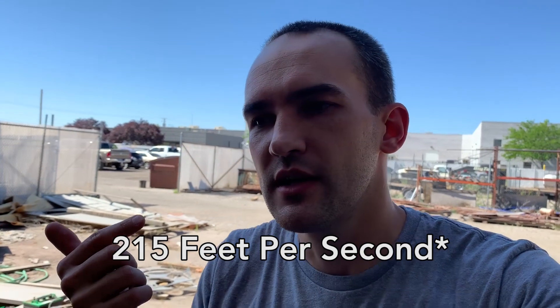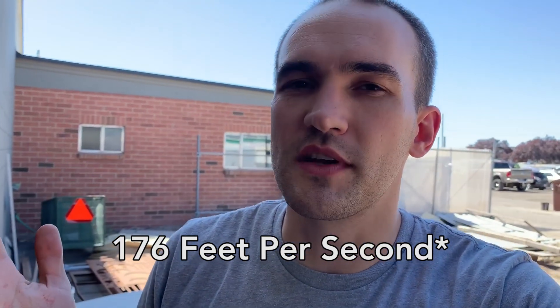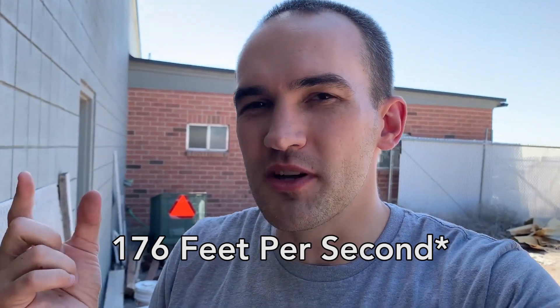A golf ball weighs about 1.6 ounces, and the average speed a golf ball is going off a driver is about 147 miles an hour. Our egg was going about 120 miles an hour. Golf balls have in the past killed people if they hit them just right, but they don't absorb the impact like an egg. An egg just kind of breaks away and loses all of its energy. A golf ball, in order to kill you, has to hit you in just the right spot.